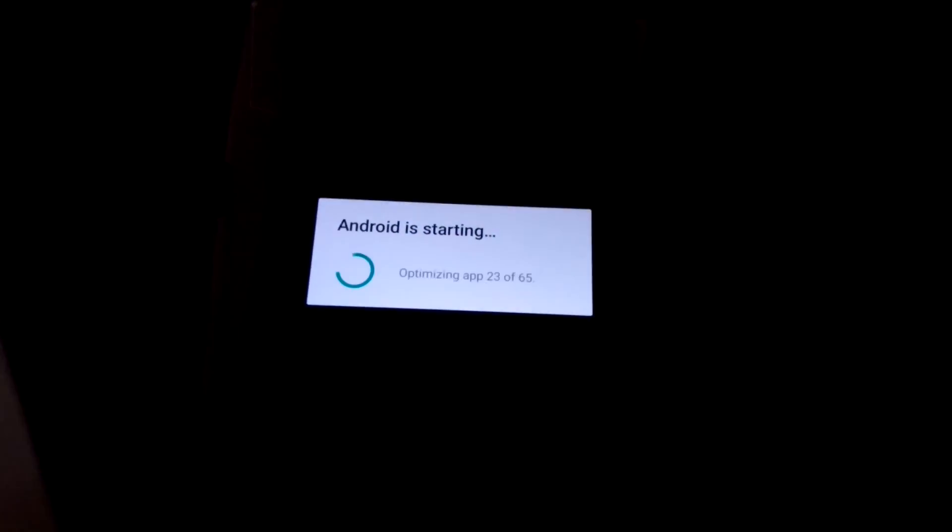Just got my pre-ordered HTC 10. As you can see, it's starting up for the first time.